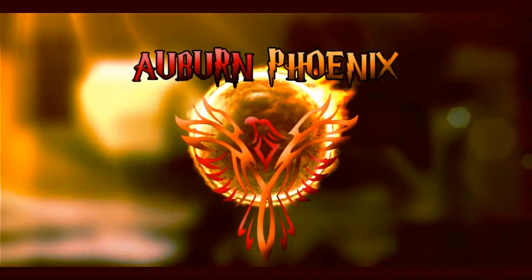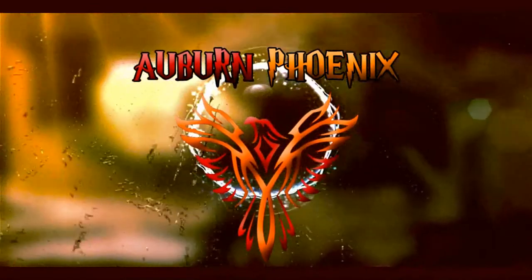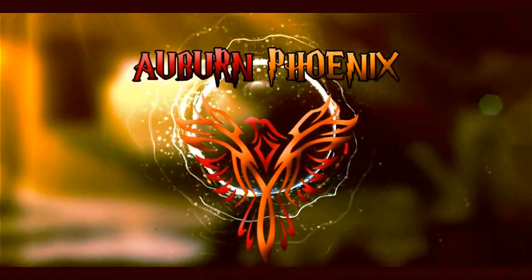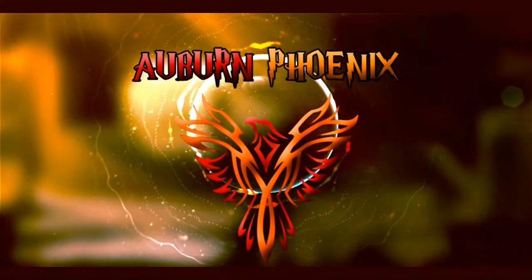Hey, jeez. I really need to sneeze. How's it going, my fellow Geeklings? It is Scott Anthony Christie, the Auburn Phoenix here, and I'm suffering from a little bit of a cold today, so this is going to be a fun unboxing.